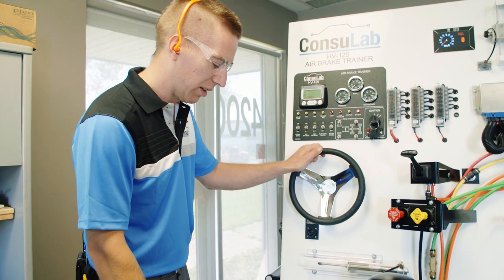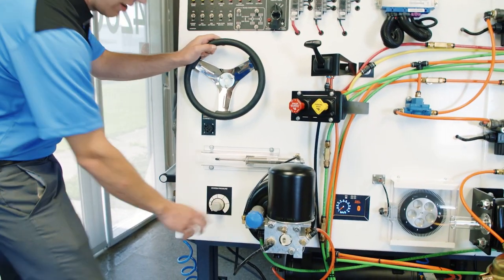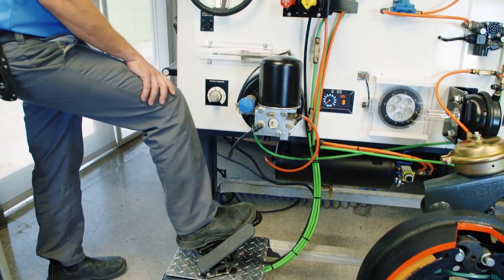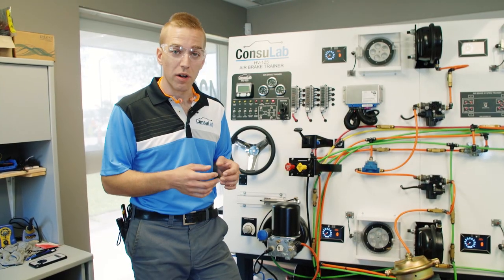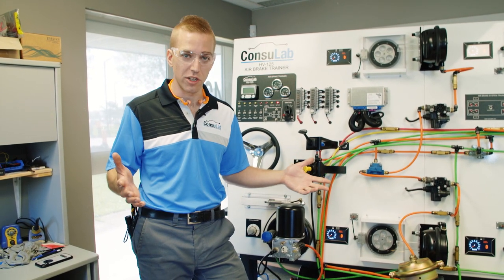Watch what happens when I now press on the pedal multiple times. The governor is now loaded back up. To find out more about our products, visit consulab.com, or you can find us on Facebook, Twitter, or LinkedIn. Thanks for watching.